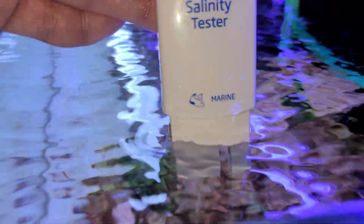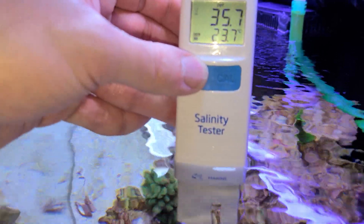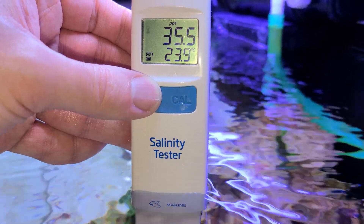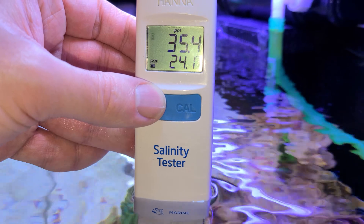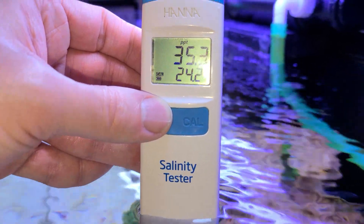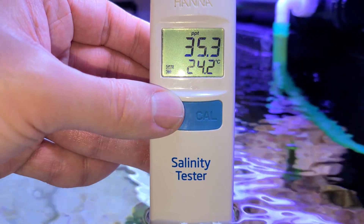The device is now ready to use and you can go ahead and test your salinity. The reading actually takes a few seconds to settle. I'm looking for 35 parts per thousand and it's settled on 35.3 — that's close enough for me.